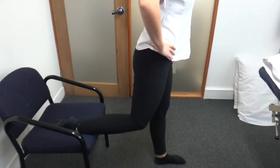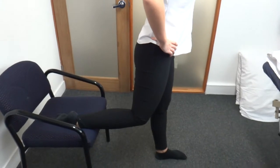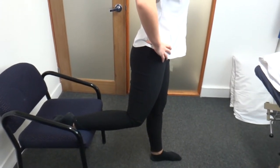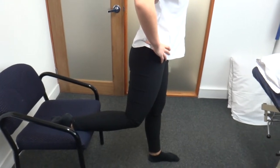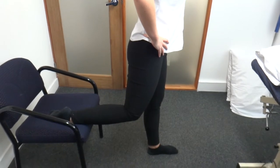Pat Cruz here from All Gear Physiotherapy, here to talk about the hack squat, a good exercise for the gluteus maximus. We're going to get Kieran — she's got her right leg up on the chair, she's going to do a hack squat, so we're working the left buttock muscles.